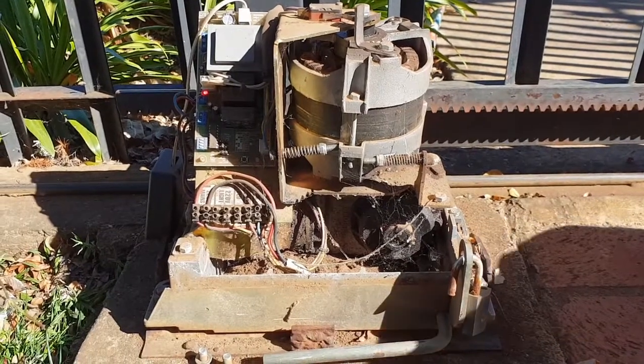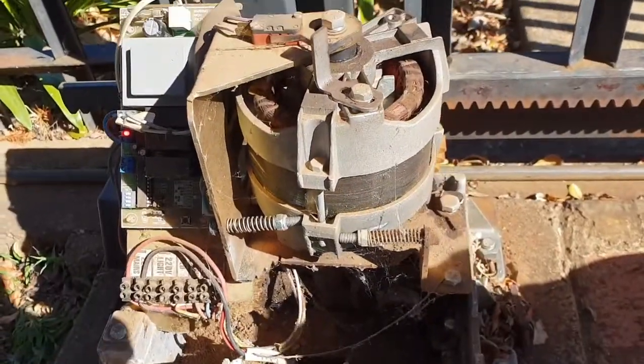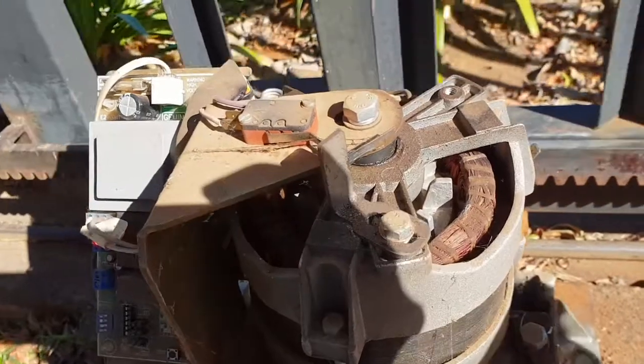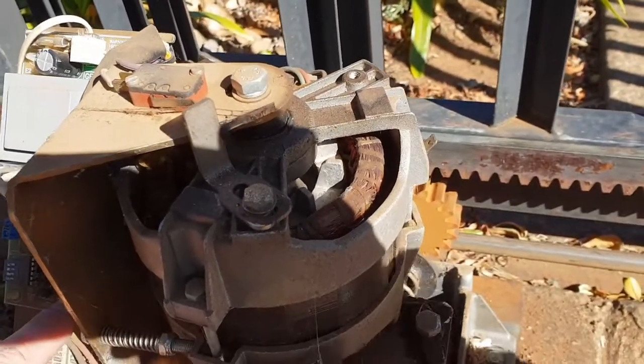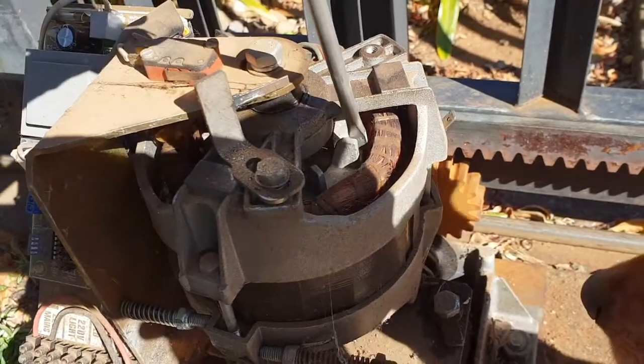We're back at the Gemini motor. This time it doesn't want to run open or close. If we start the motor, you can hear it buzzing and it wants to turn.